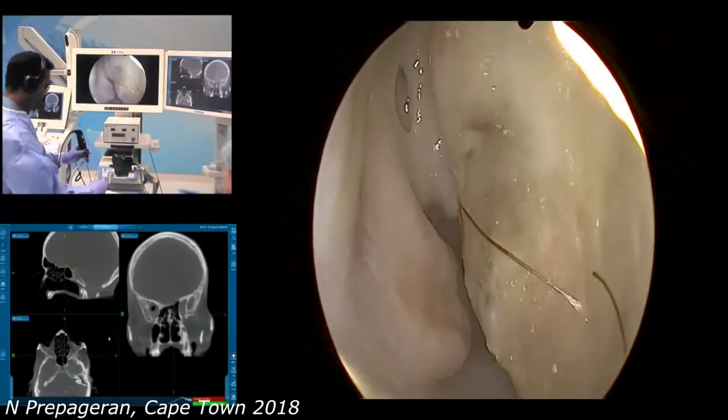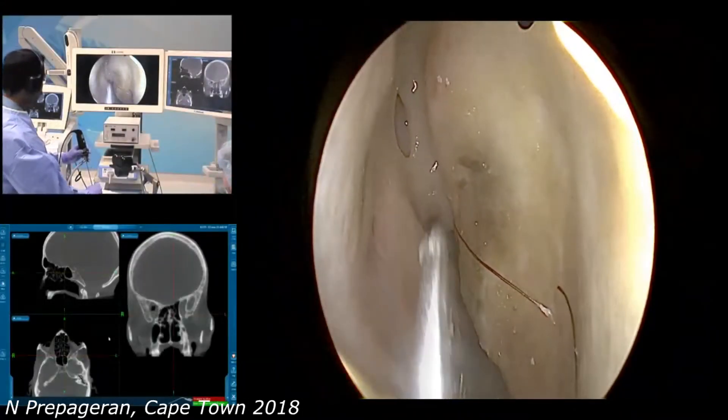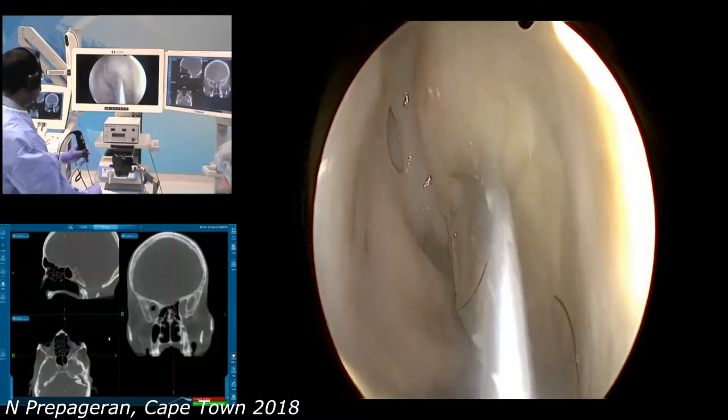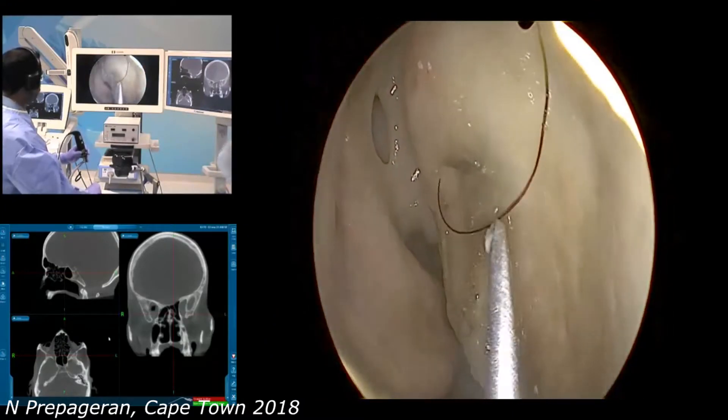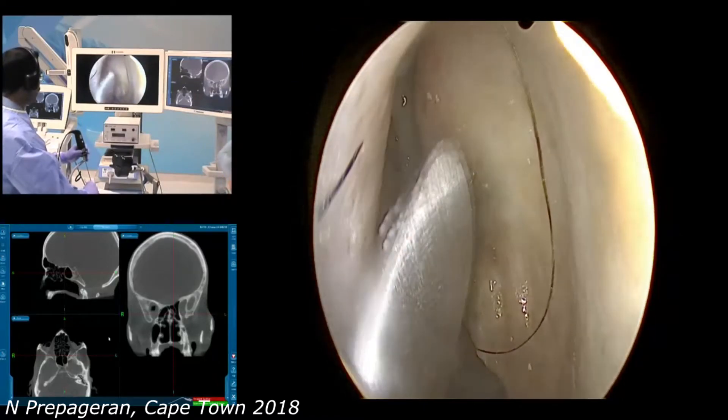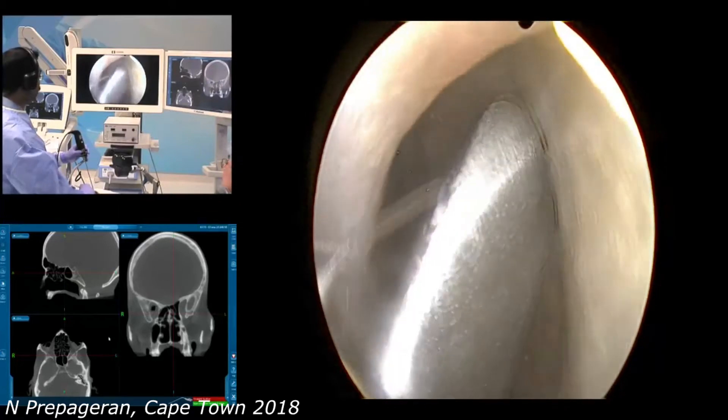On the other side, as you can see, we've got a very prominent septal deviation. So we need to do a septoplasty. This is quite a significant deviation, and what makes this a little bit more complicated is that it's very anterior.